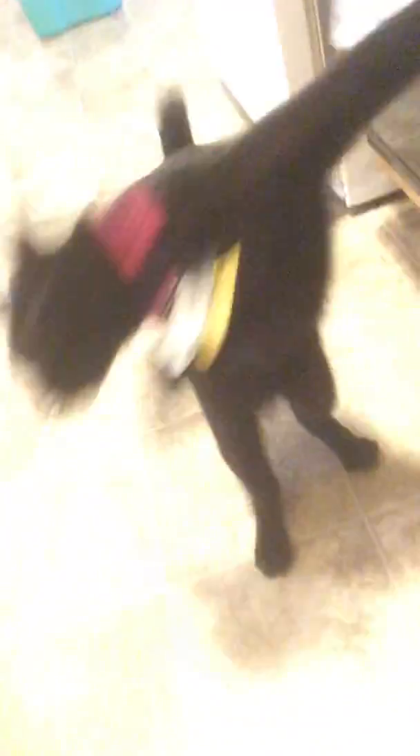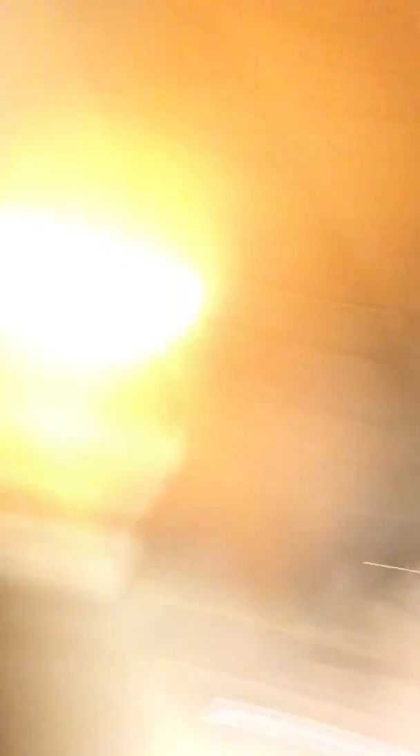Happy birthday, Puckie! Happy birthday, buddy! Want your mouse? Yeah, you do. He's crazy. I bought — well, I actually bought cat litter for his birthday, because who doesn't need cat litter?